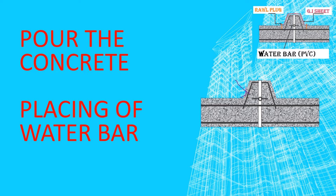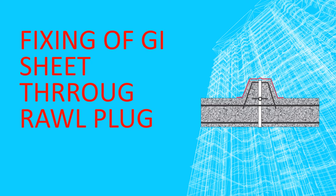After the construction joint is formed, the inverted portion of the joint is placed. After 28 days, you have to install a GI sheet. GI sheets are installed to cover this portion for the purpose of stopping water from infiltrating through the joint to the bottom portion.